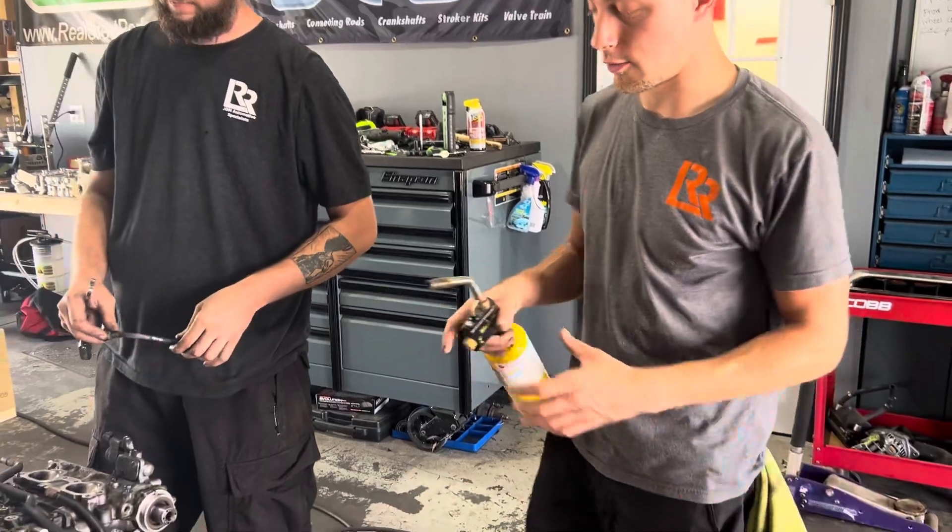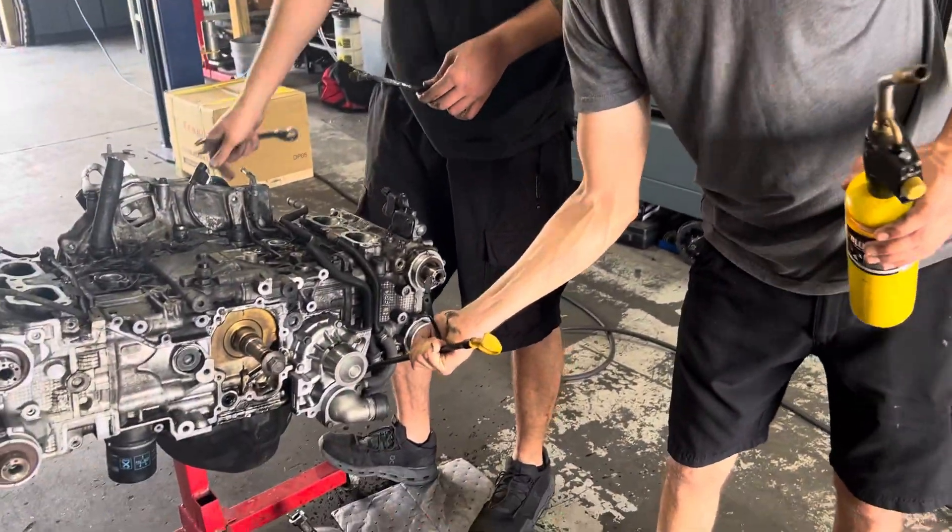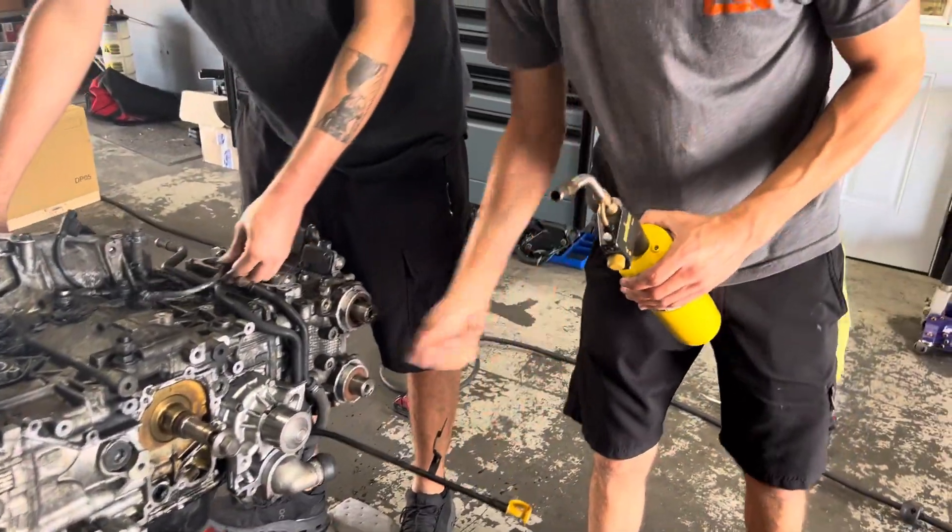When some of y'all are doing an oil pan upgrade or just replacing your oil pan, the dipstick doesn't always want to come out. It gets very, very stuck. You can yank on it, twist on it.